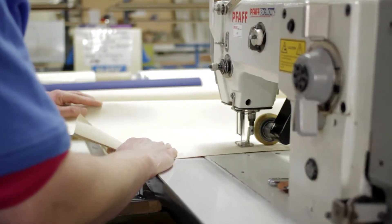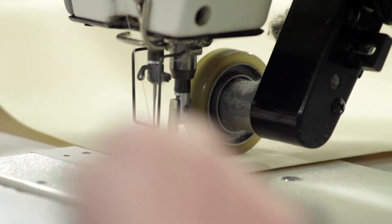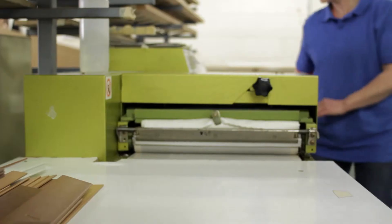We sew our blinds — we don't glue them. And we stiffen the scallops of our roller blinds as standard.